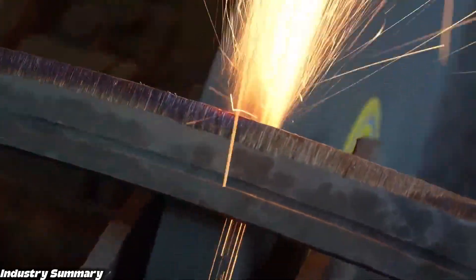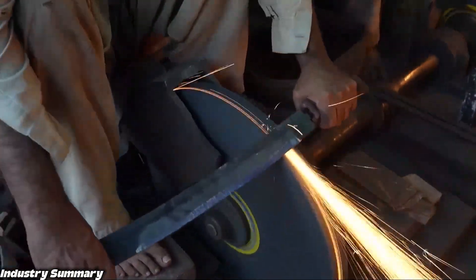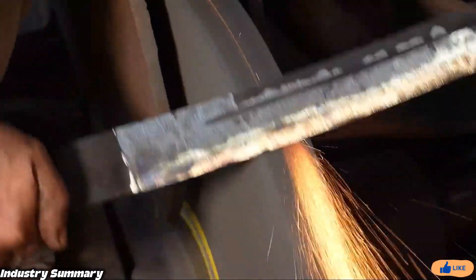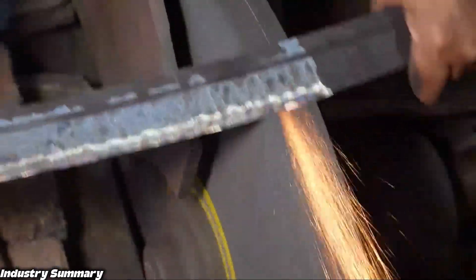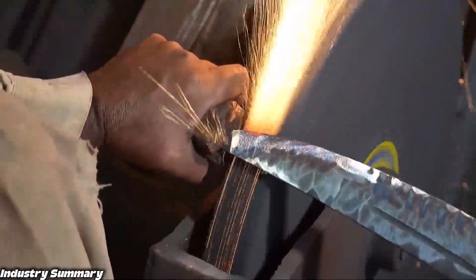The finishing of this piece is carried out in several stages and cannot be completed in just one pass. The first stage, which is currently underway, involves the greatest amount of material removal, with the sword's cutting edge requiring the most. For the initial finishing, the hardest grinding stone is used.